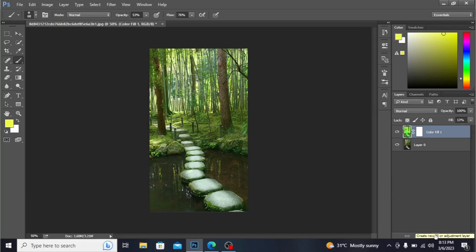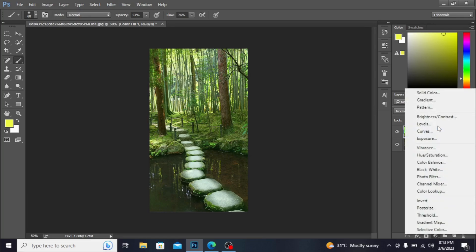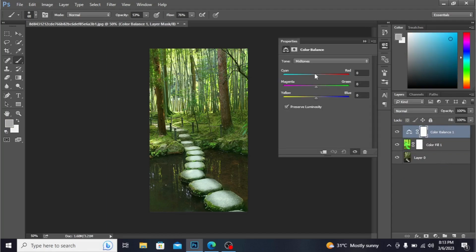Now let's open Color Balance and adjust the color. I'm adjusting the color from here.